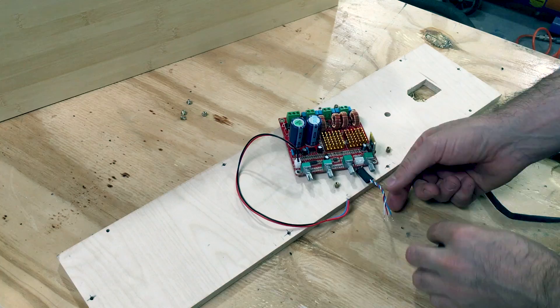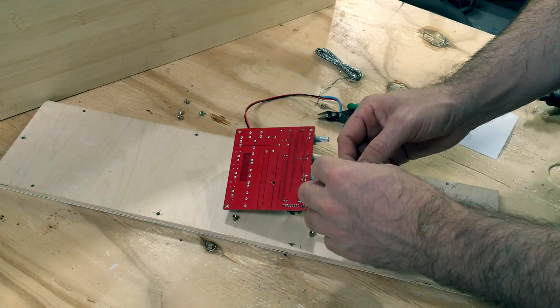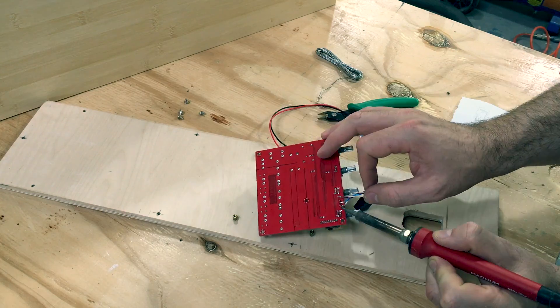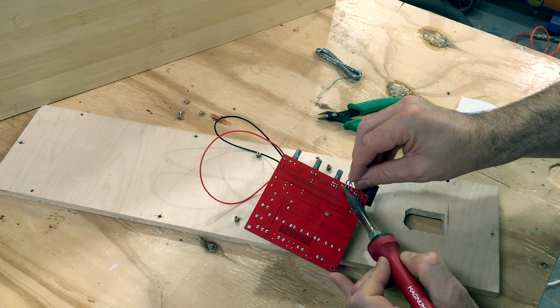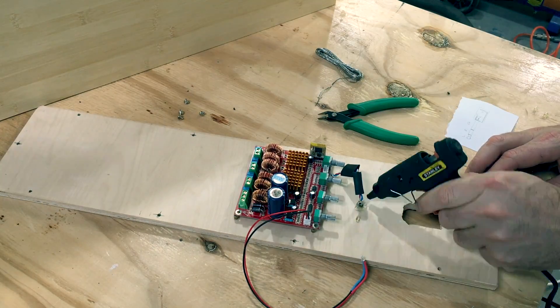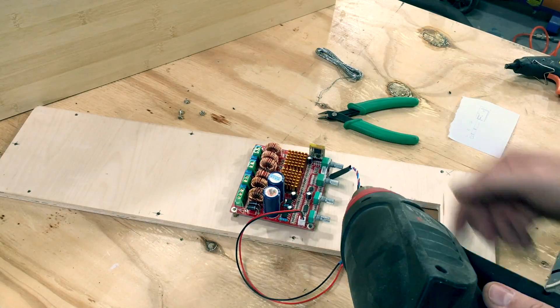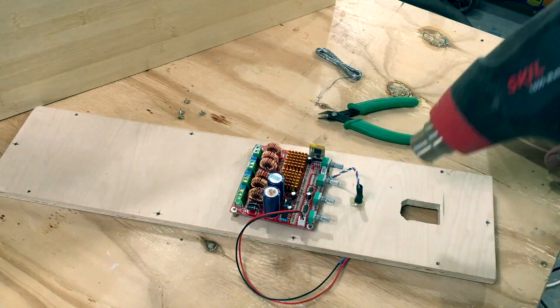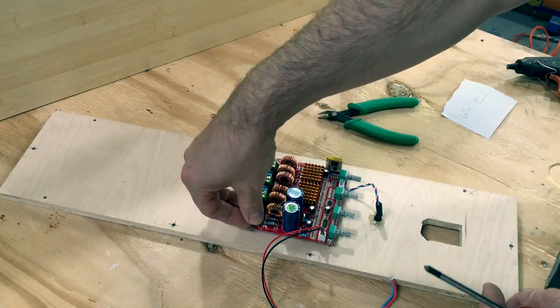This amplifier is a TPA3116 2.0 channel module with Bluetooth 4.0. It packs a real punch for its size. It delivers 50 watts at 4 ohms into two channels and 100 watts at 4 ohms into one channel. I'll put a link to it in the description with details on where you can purchase it.